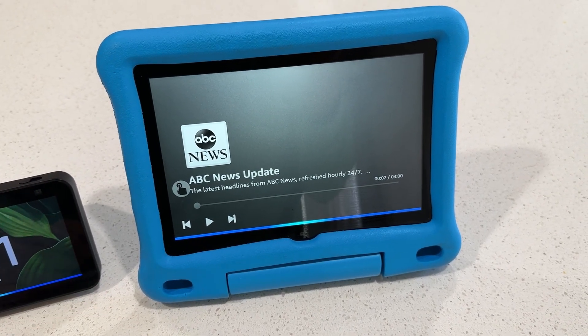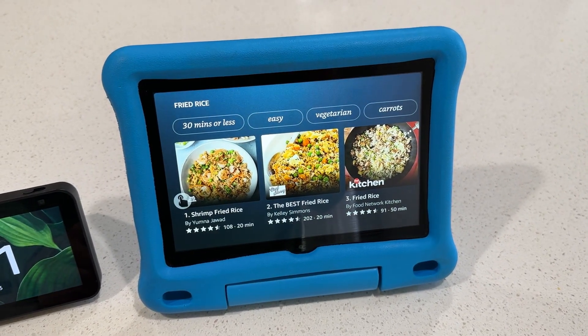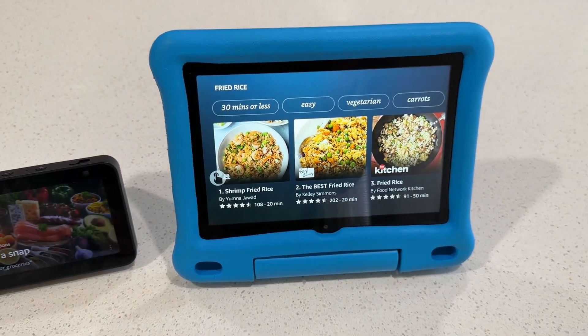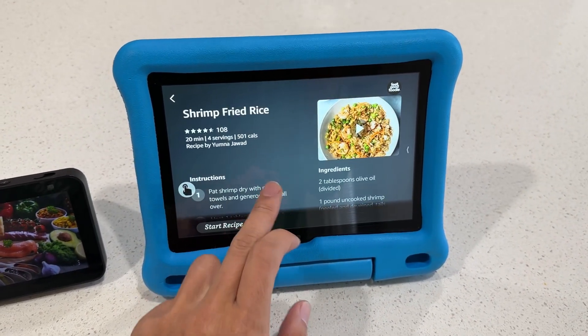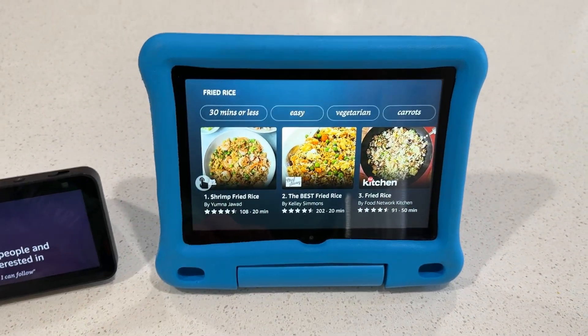Alexa, what's the recipe for fried rice? — Finding some fried rice recipes. Here are a few recipes. This is nice — you can just tap on one and watch it, see the recipe. While you're cooking, this can act like a smart assistant right here.